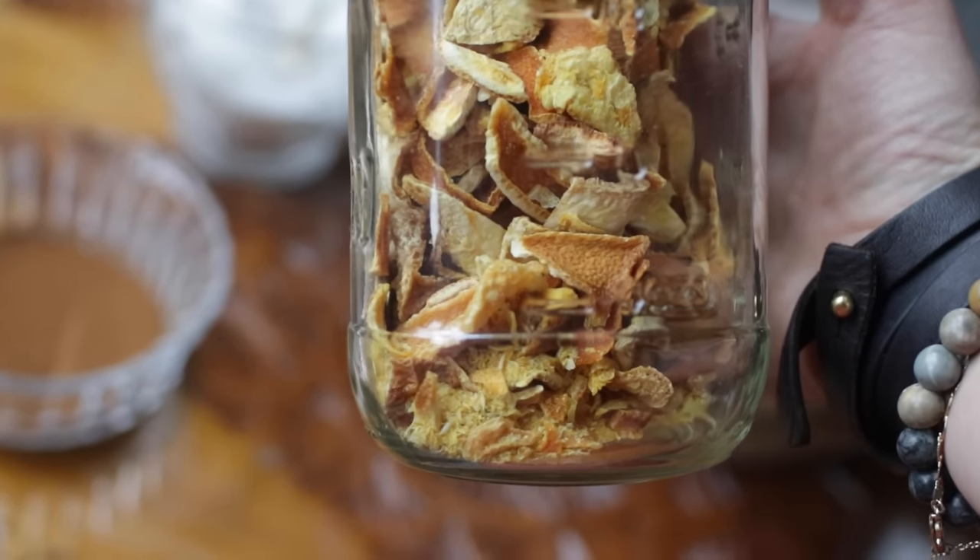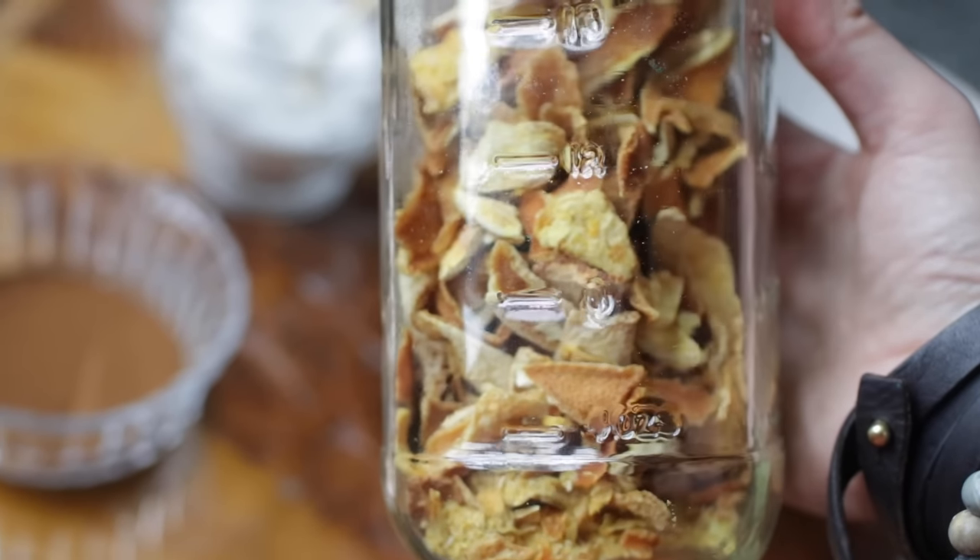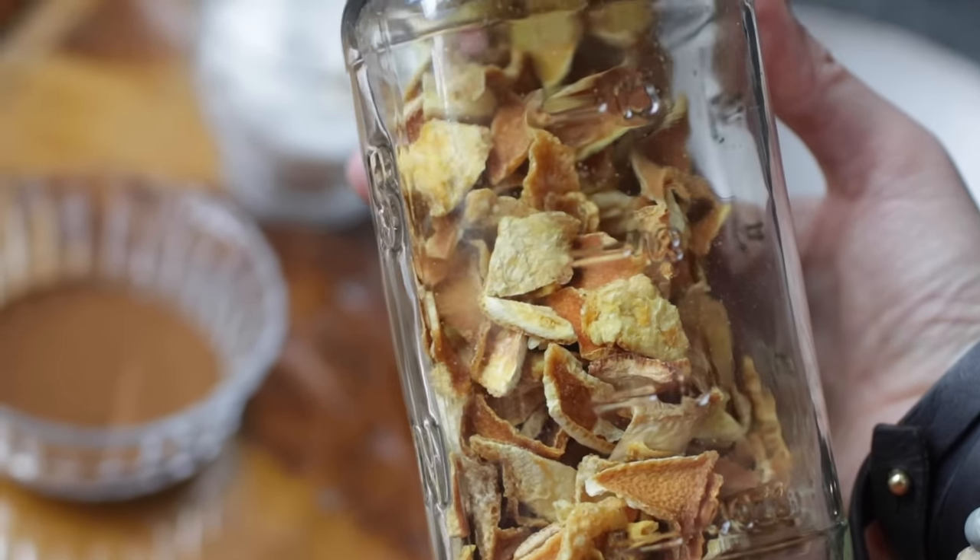So this is just some orange peels that I've dried and saved. Orange is really good for creativity. It's really good for success. It's really good for uplifting moods and cleansing as well. So this is also helpful.